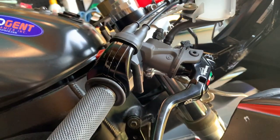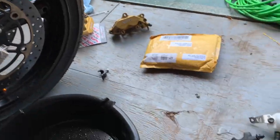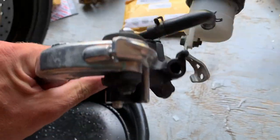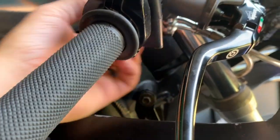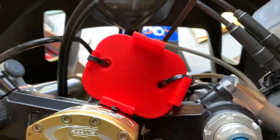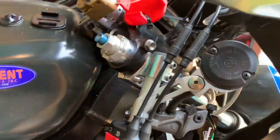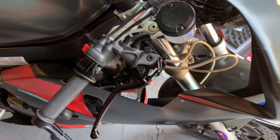Here we have our Brembo Master Cylinder installed — pretty simple. You just take off the old master cylinder and put on the new one. One thing to note is that the Nissin and the Takiko master cylinders attach from the side, whereas the Brembo attaches from the bottom, as you can see right there. I spoke with Blair at SV Racing and he said as long as there's no interference with the brake lines and you can turn your handlebars without any issue, it is fine — no problems there. And here's the package with our adapters for the CBR calipers.